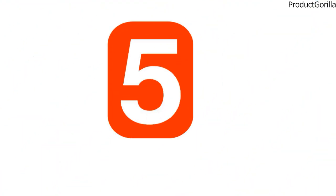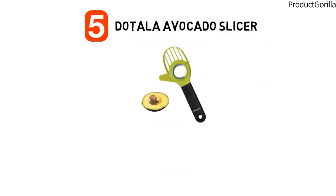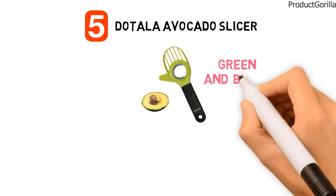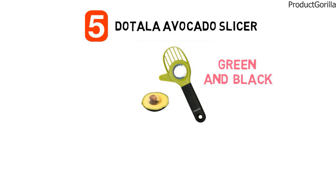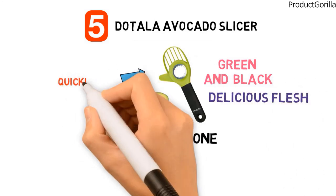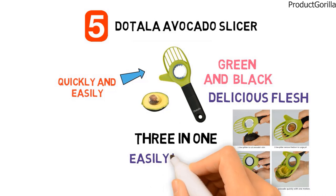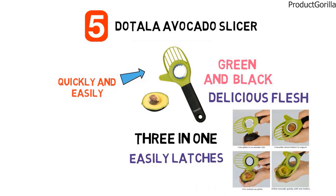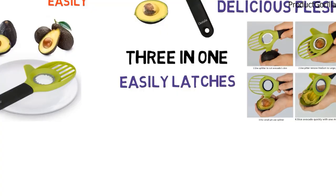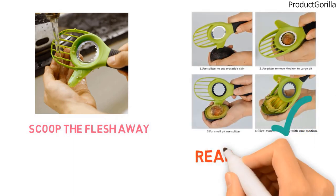At number five we have the Dotala Avocado Slicer. This avocado slicer from Dotala comes with a bright green head and a black handle to stand out from the rest of your kitchen tools. Dotala has made a three-in-one hand tool that will get you that delicious flesh out of the avocado in no time flat. The slicer will quickly and easily get the avocado split open. The stainless steel pitter easily latches onto the pit and pulls it out with a flick of the wrist. Once the avocado is open, the fanned blade at the top end will evenly scoop the flesh away from the skin and separate it into ready-to-use segments.